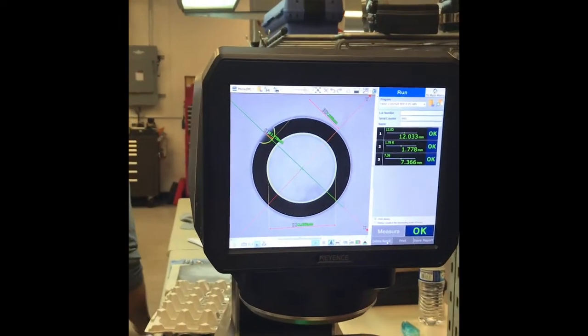You place the part anywhere on the screen and it'll locate it. This is a wire EDM — it uses electricity and wire to cut. I know wire EDM, I've just never seen such a nice one.